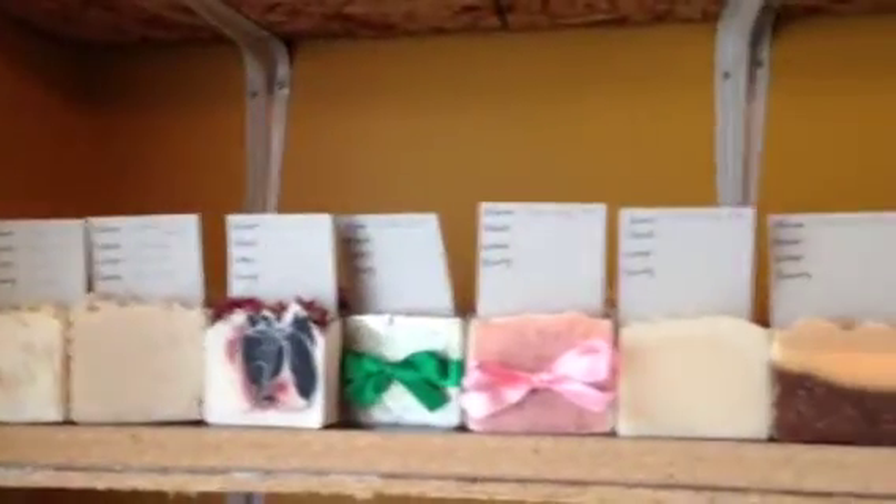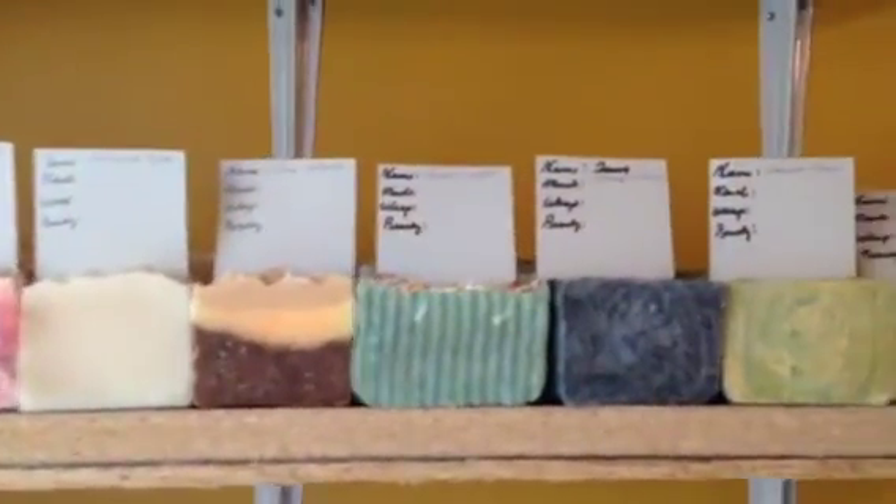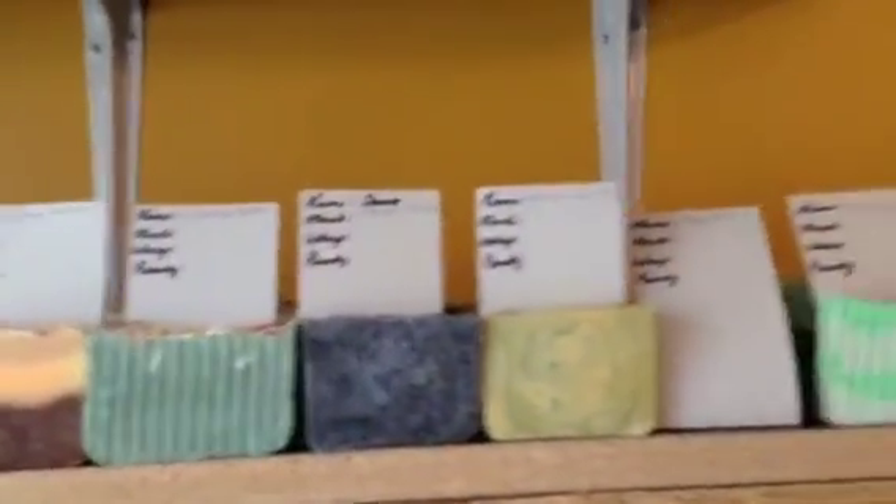Hey guys, this is Kris from KRC Creations. I know I already did a video today, but I wanted to come in because in my video I was telling you about how I bought a new mold and soap cutter and beveler. I'm going to be in the process of rebranding all of my soaps.